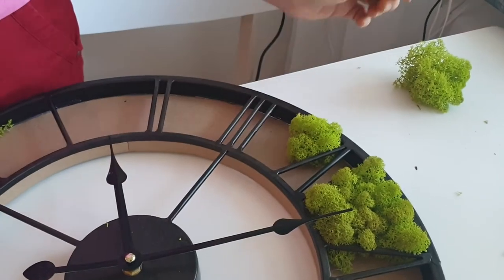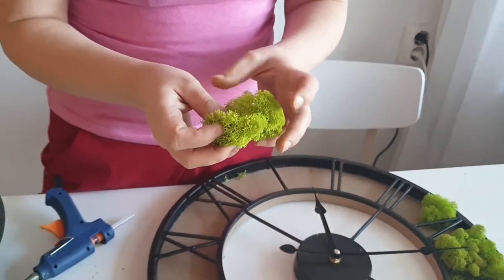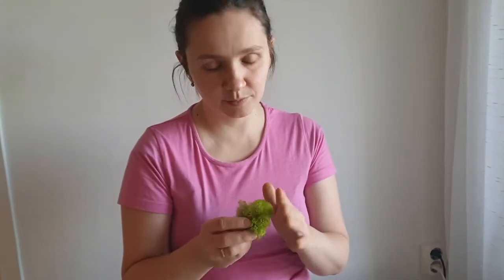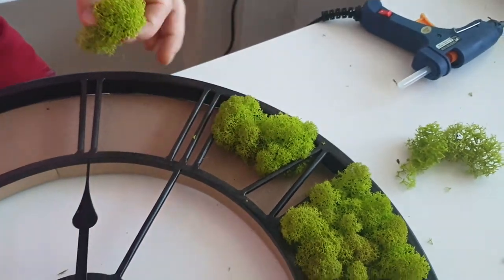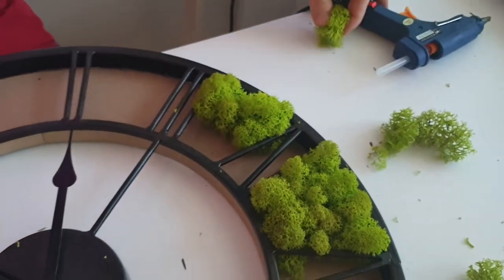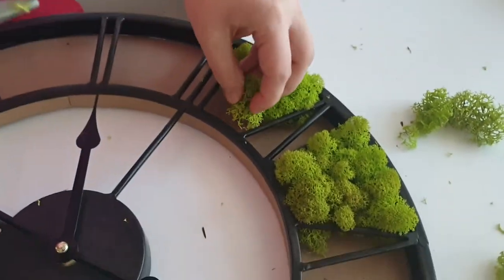By the way, in the comments a few people asked how the moss looks and feels after a couple of months. It's now almost four months since I stabilized it with water and glycerol, and as you can see it's still soft and pleasant. I'll continue to fill out the remaining spaces. One tip: you don't need to use a lot of glue.